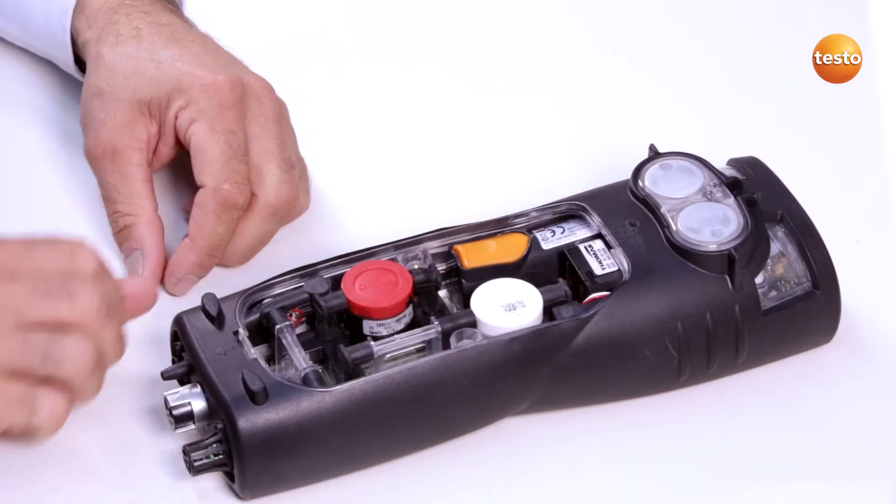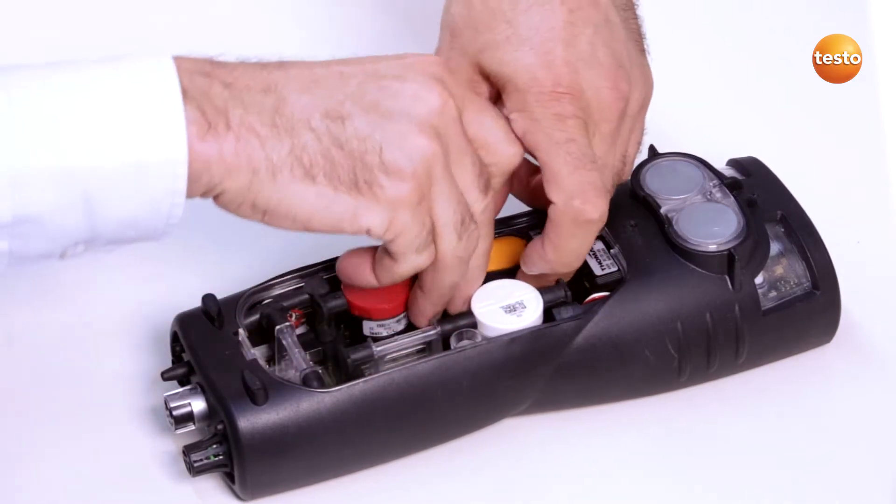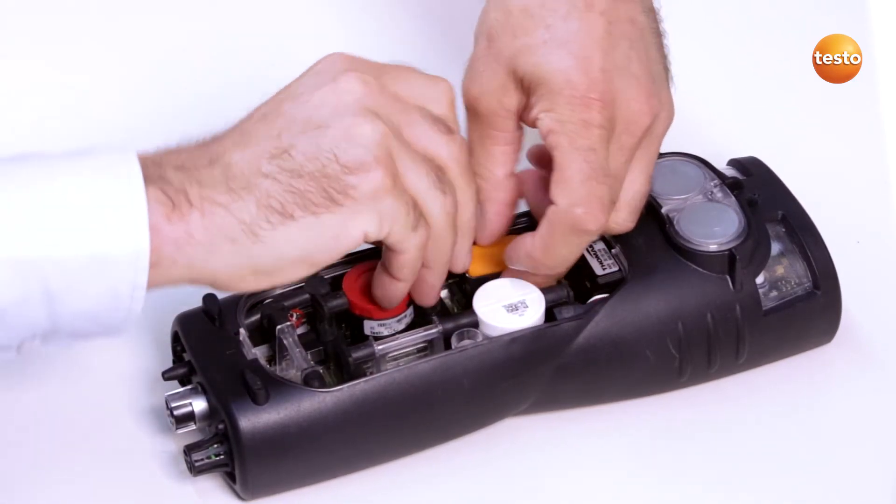To open the battery lock, I press the orange button and slide the rechargeable battery in the direction of the arrow. I can now remove the battery.